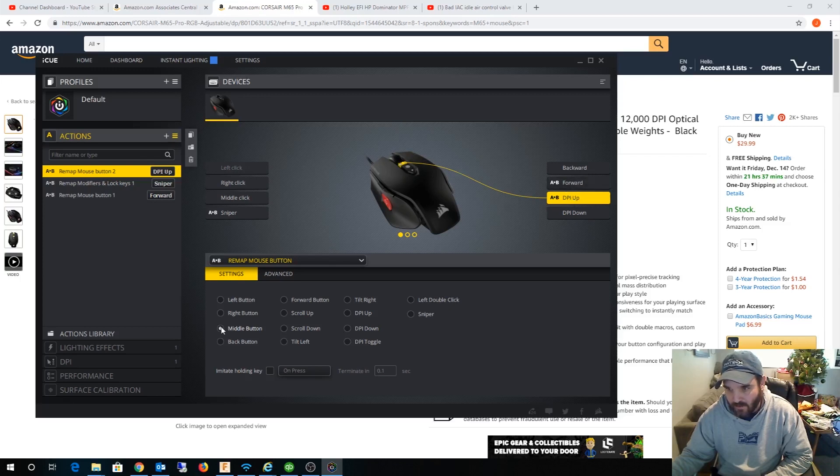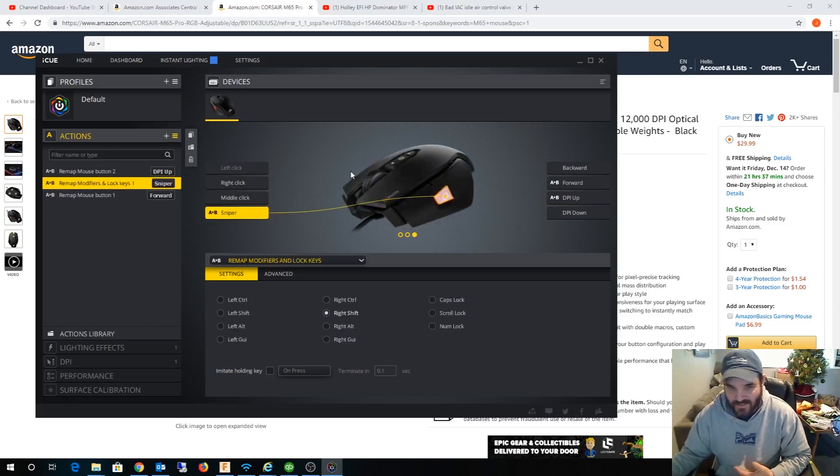So what I did is I mapped this little button to act as the middle mouse button. The sniper button — they call it that because it's a gaming mouse — I have set up as the Right Shift key. I was actually working with some custom macros last night and kind of got it working, but it's not a hundred percent yet. Even just having it as the Shift button, I can hold down the sniper button and the DPI button at the same time and basically orbit that way — holding two buttons simultaneously.